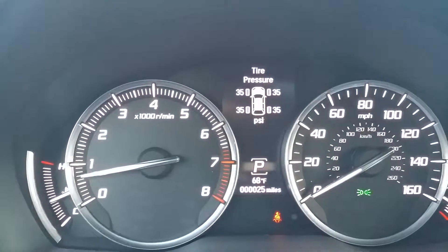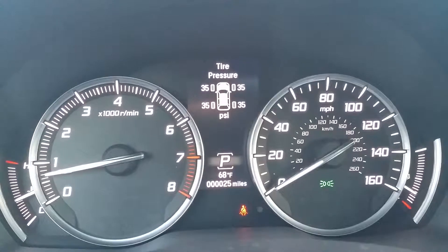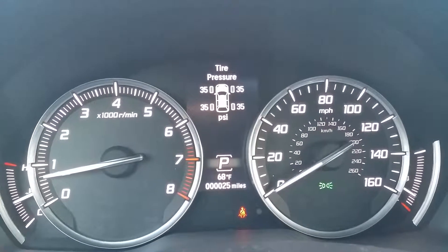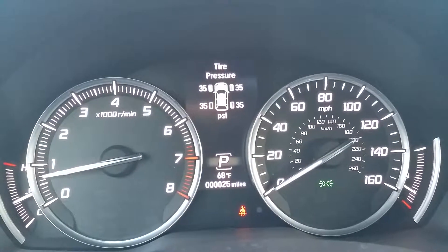You will see the pressure in PSI for each of the wheels. Anytime your vehicle has a low tire, you will have an icon displaying that, and it indicates which wheel it is.